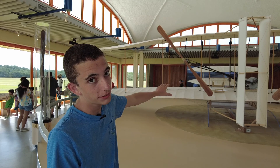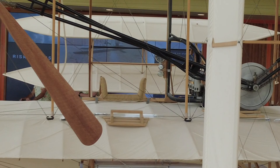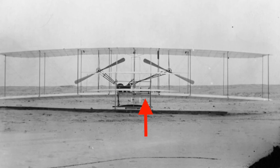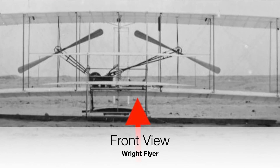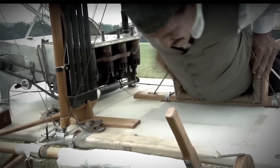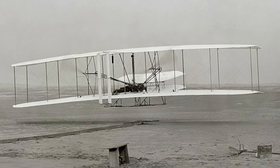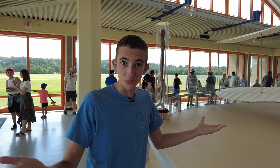Off the center of the aircraft to the left is the hip cradle for the pilot. If you'll notice in any of the photos or videos of Wilbur or Orville flying the plane, they'll be off center to the left. That is where the pilot would sit because the engine, which is off to the right of center, weighs around 200 pounds, and an adult male also weighs around 200 pounds. So both of them sitting in the aircraft would actually even out the weight so the plane could fly somewhat straight. Which is pretty cool!